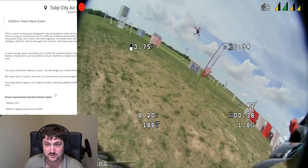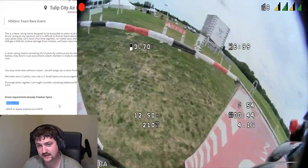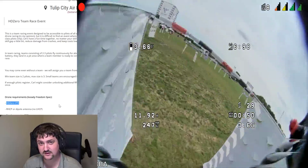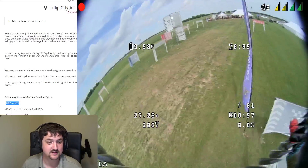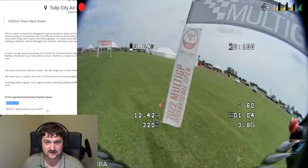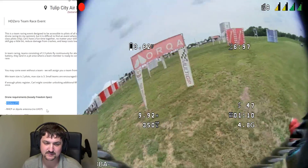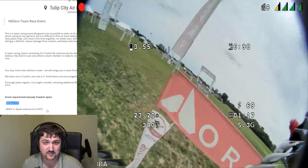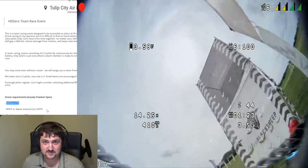An HD0 VTX is of course required for this race. To help with the cost of getting enough quads together, Carl is going to be providing the VTXs and any other HD0 hardware you need at a reduced cost — I think 25% off. Thank you to Carl at HD0 for sponsoring this event. We're going to limit people to three quads so people don't have to spend too much money. We should be building drones to be more durable and flying them in a way that makes this cost effective.